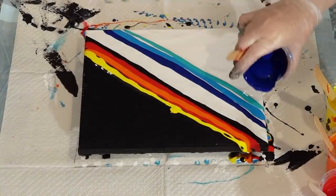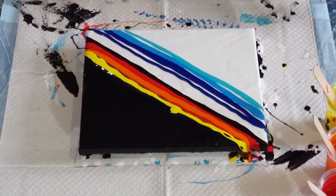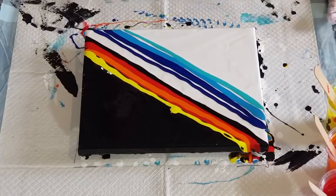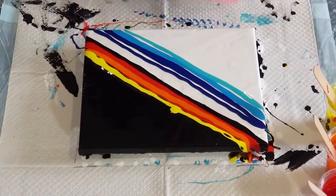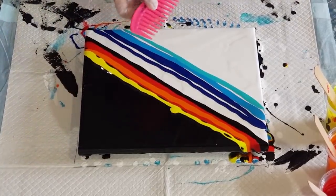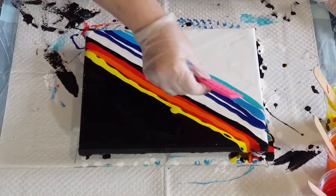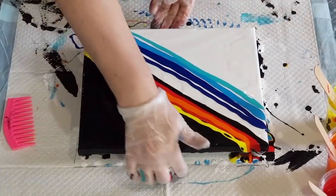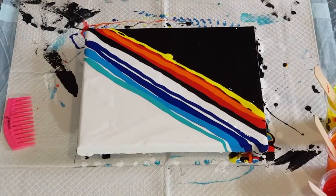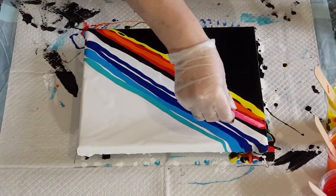Maybe I should put a little bit more blue on — yeah, there we go — because the comb is very thin. Okay, let's try this. I'm going to go from here and then back that way. Actually I might have to move the canvas because I'm right-handed. I'll turn around and do the ice side first — fire and ice, ice first — just touching the white, not the black.